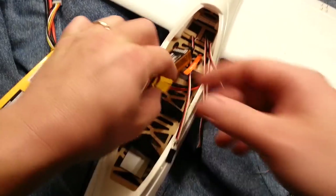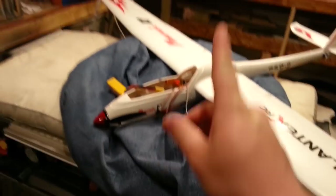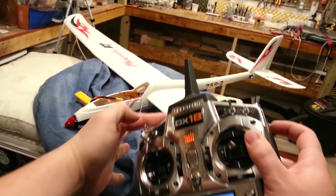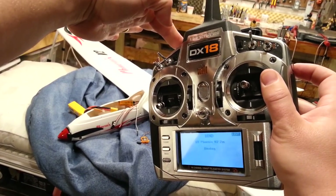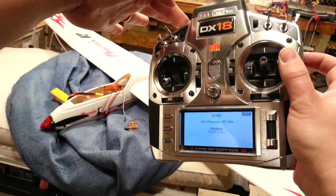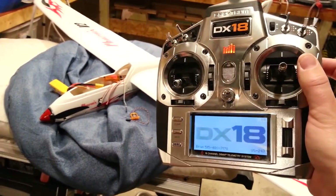We're going to plug in the bind plug with sticks in their neutral position so it fails safe to that condition. Radio is off, RF is off — now it's in bind mode, so evidently the signal is up. Hold down the bind button, flip it on. It's binding — DSMX 22 milliseconds, we are bound. The only thing hooked up is throttle, throttle cut is on, nothing's taking off.